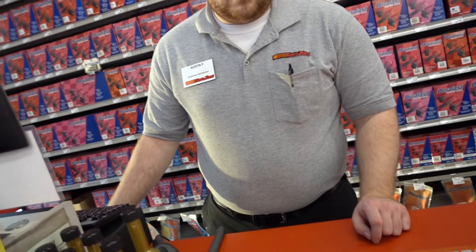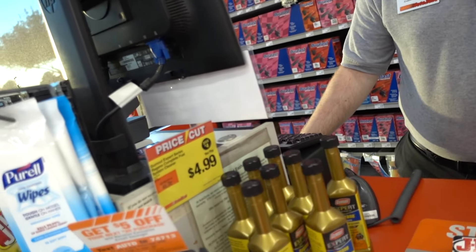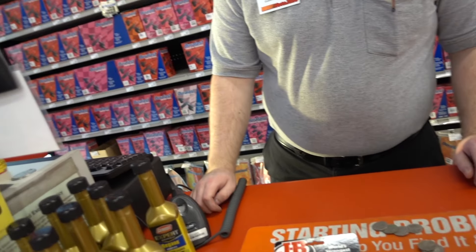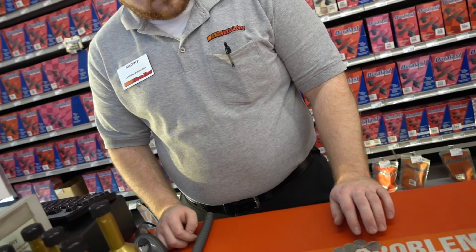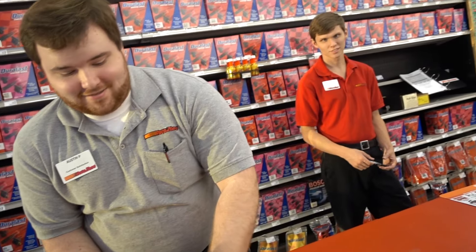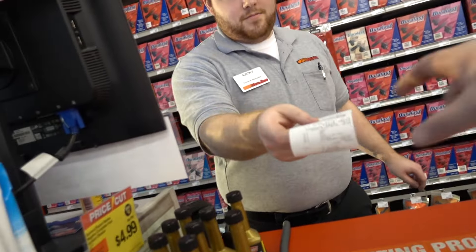Exactly what we need. I swear by this stuff. Check out, sir. $7.55. Well, I happen to have that in quarters right here for you. There's one, two, three, four, five, six, seven — 75 cents. How does that make you feel? Feel rich in quarters? Me too. Appreciate you.